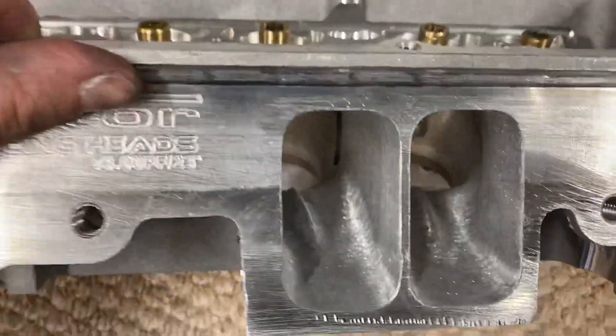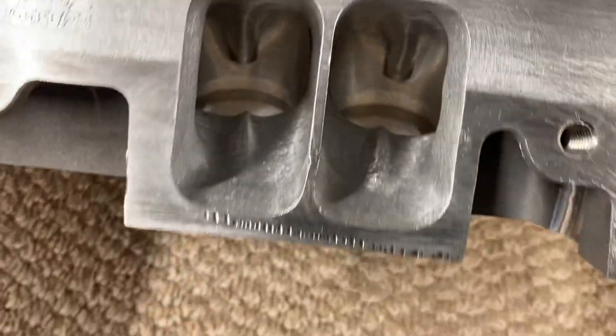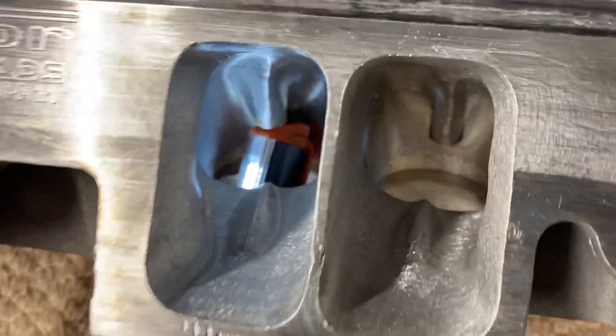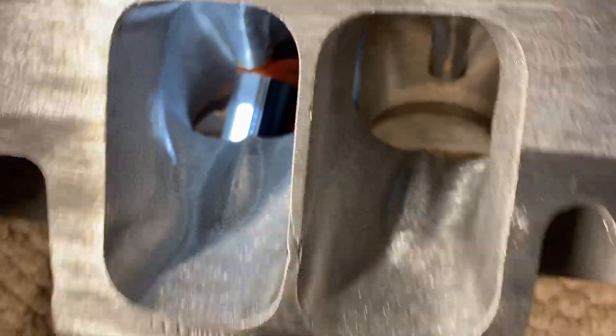But again, I just want to show you it's just not a big hole. Put a lot of time in it. You can see how far out that bowl's kicked. Let me see if I can get you some light in here. Got a buddy that calls it the 'Kansas kick out.' You can see how big it is — it's huge, absolutely huge.